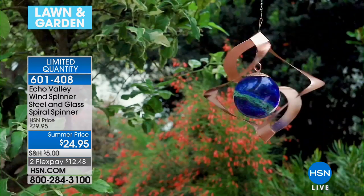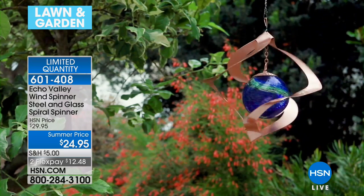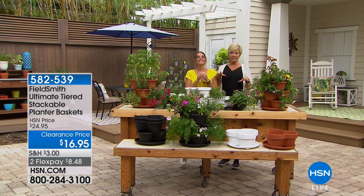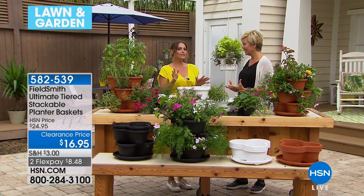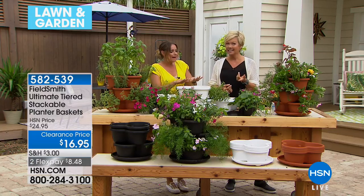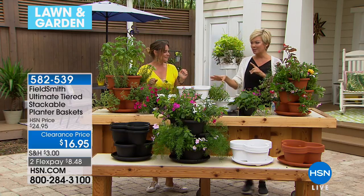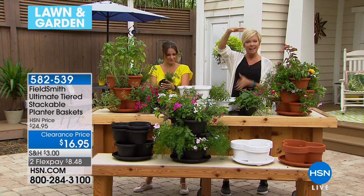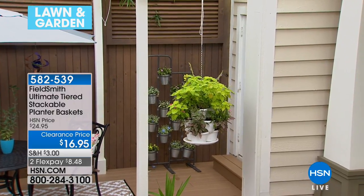We're going to move on quickly into one of my favorite summer things. You can choose terracotta, black, or white — you get three of these baskets that you can stack and tier, or use them separately. Look at how beautiful this display is. These are only $16.95. I just think this is so great how it adds dimension and depth.